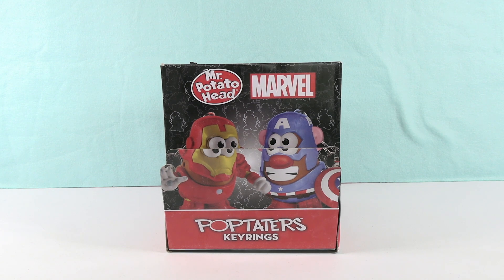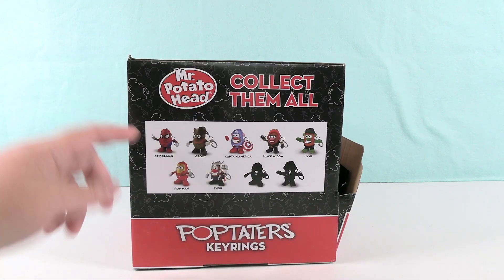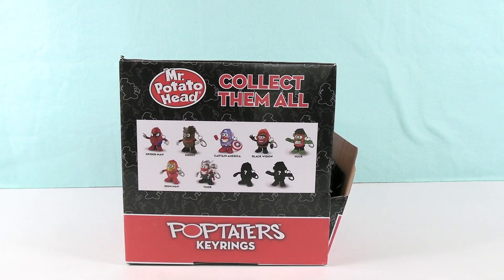I like Pop-Taters. I do too. I like Taters. Potatoes are like God's gift to the world. Potatoes are amazing. They are pretty amazing. And these key rings are going to be amazing as well because you can collect some of your favorite superheroes as Potato Heads.